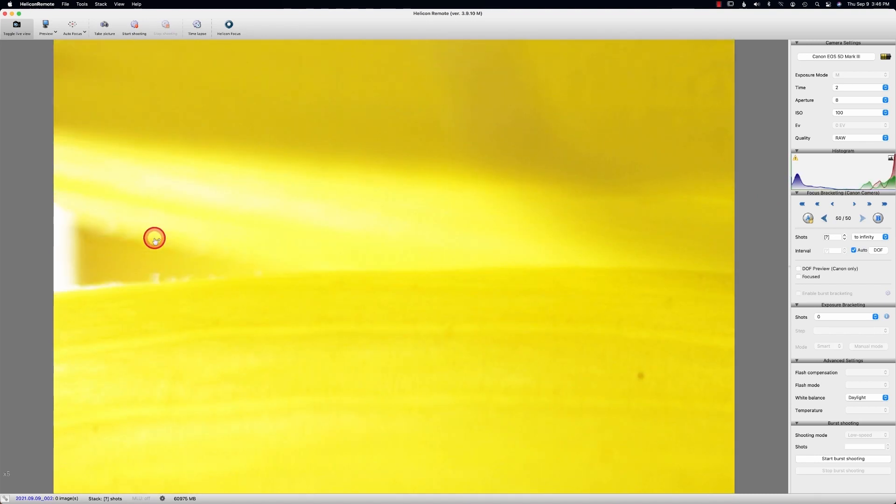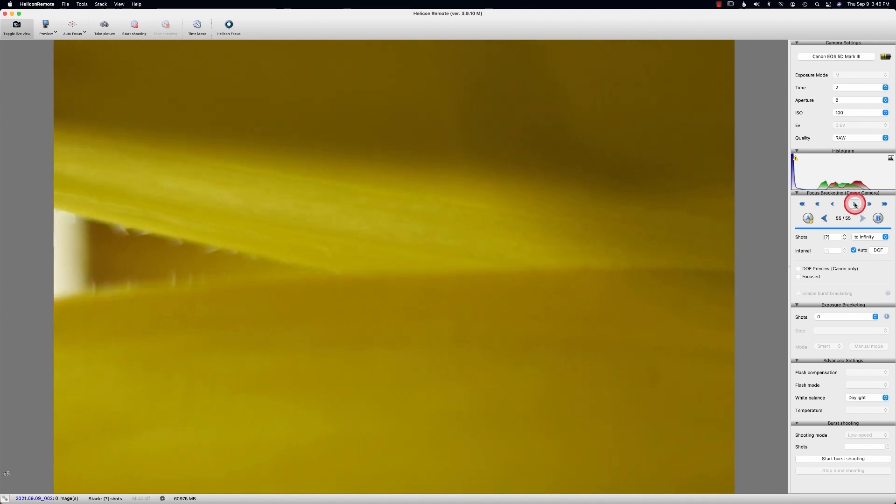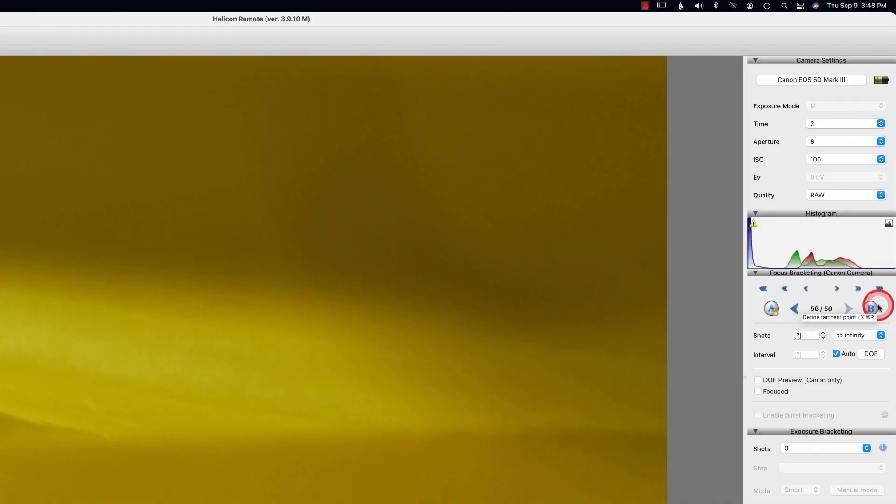A lot of times I'll even go too far. Even this is farther away — do I want this? Maybe to this point. Let's start going just a little bit now. Once I get the big chunk, you can see the details. There's a negative, so I'll just click on it. Now I'm going to go ahead and lock the B.